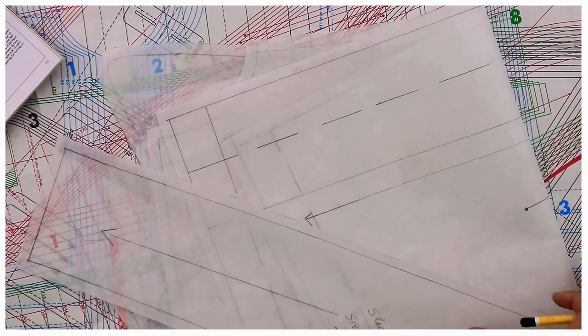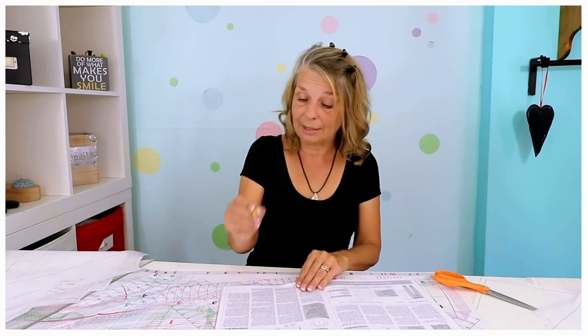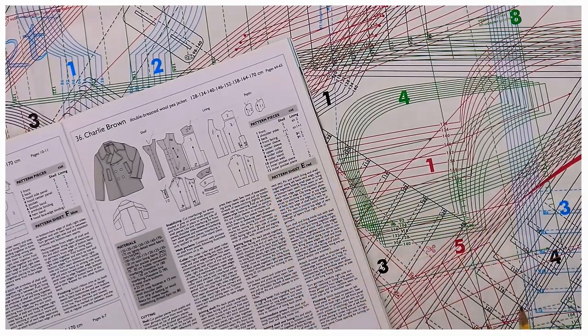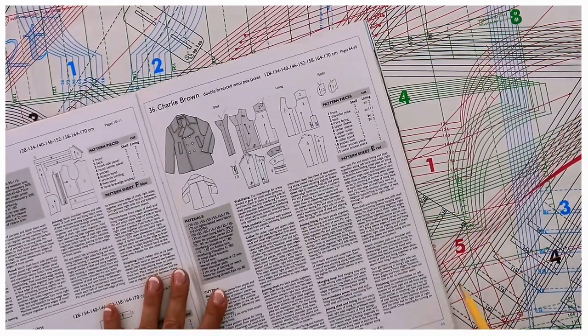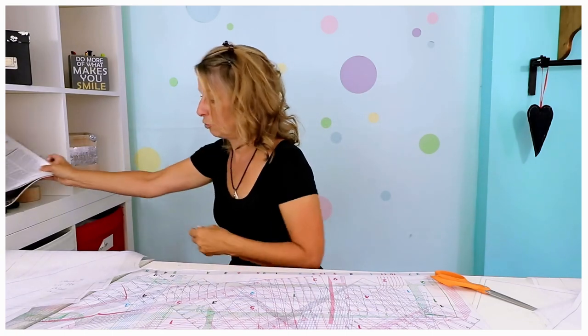You have a giant sheet. In your pattern magazine book you have three different sheets, and you find out which sheet you need by looking on page 43. It says pattern sheet E and it's red. So I know that's what I'm going to have to trace.